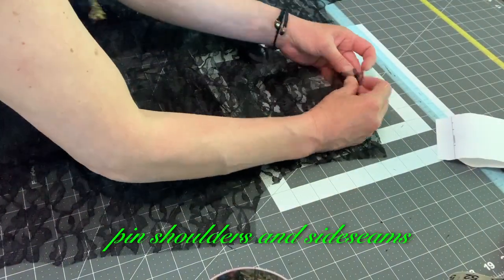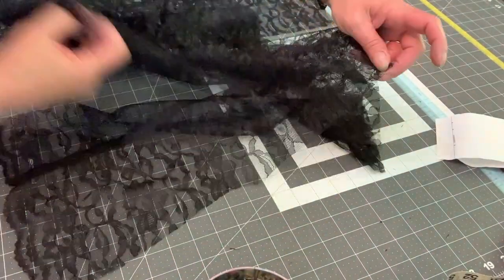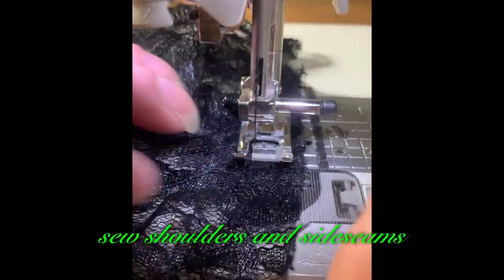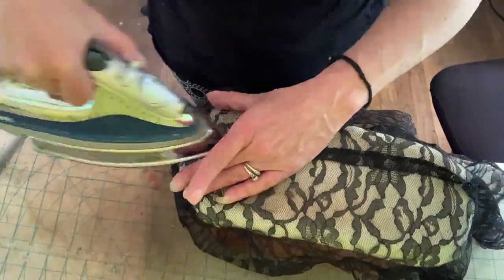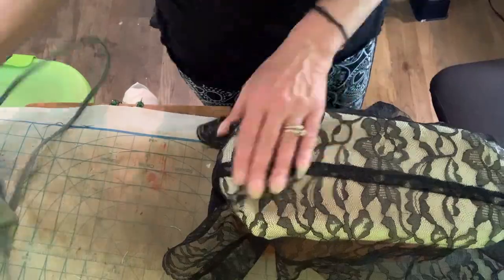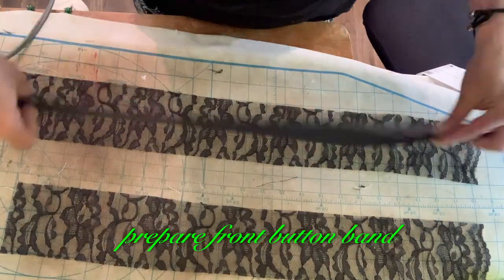Pin shoulders and side seams. Sew shoulders and side seams. Press. Prepare front button band.